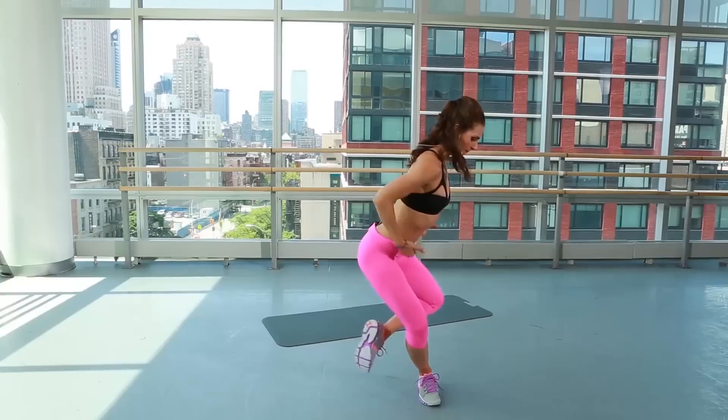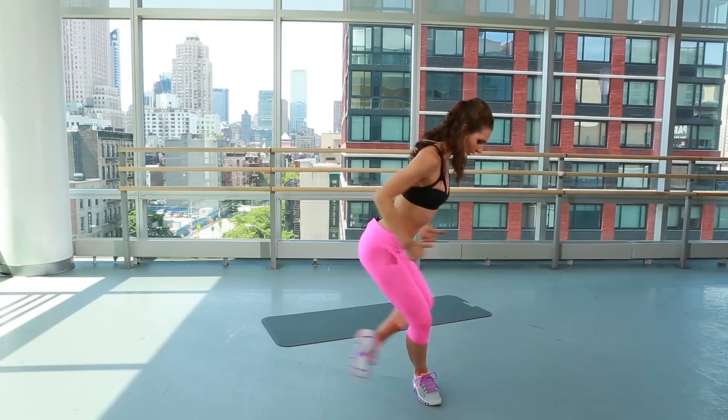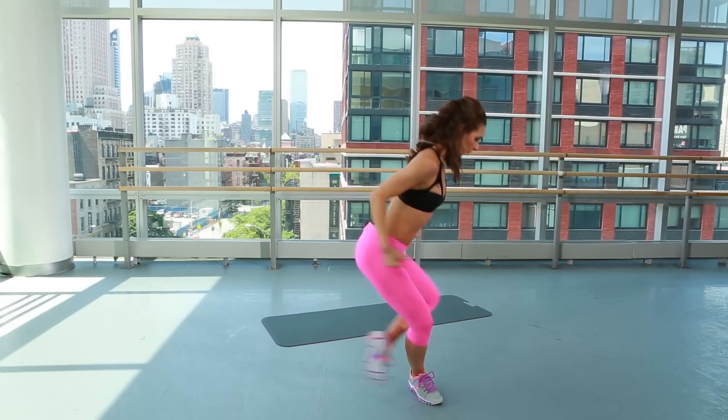Right here, pull it in. Back is a little bit leaned over at 45 degrees, pulling the inner thigh through.